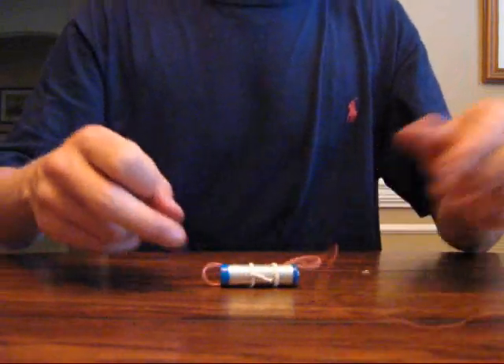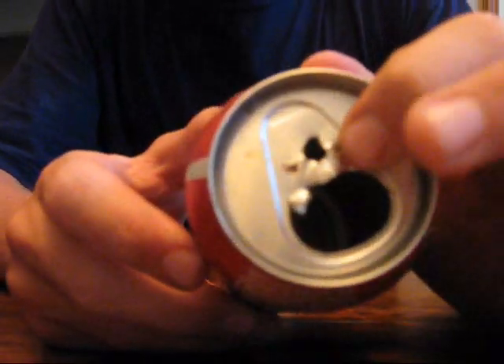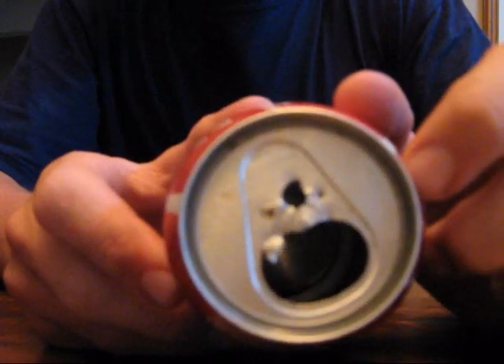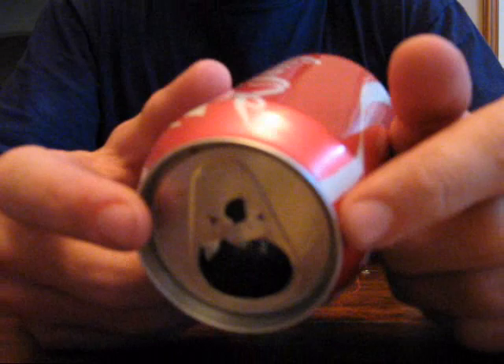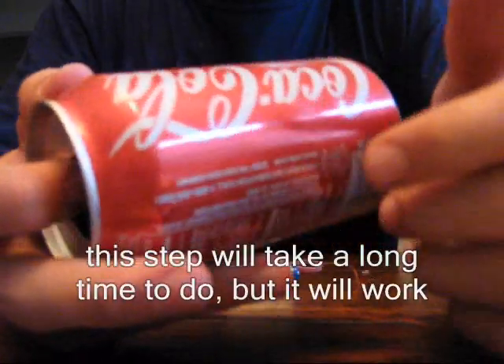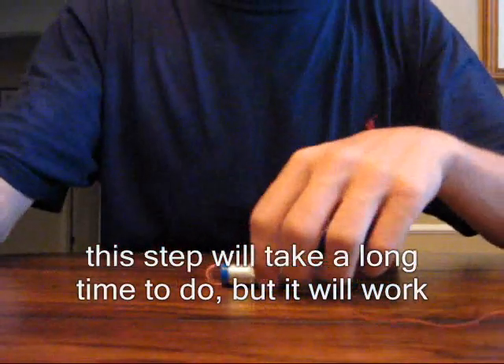After you've made this little assembly, you drill three holes on each side of the can just like these. The big one in the center is for the rubber band. Then you make the inside of the can just like this.